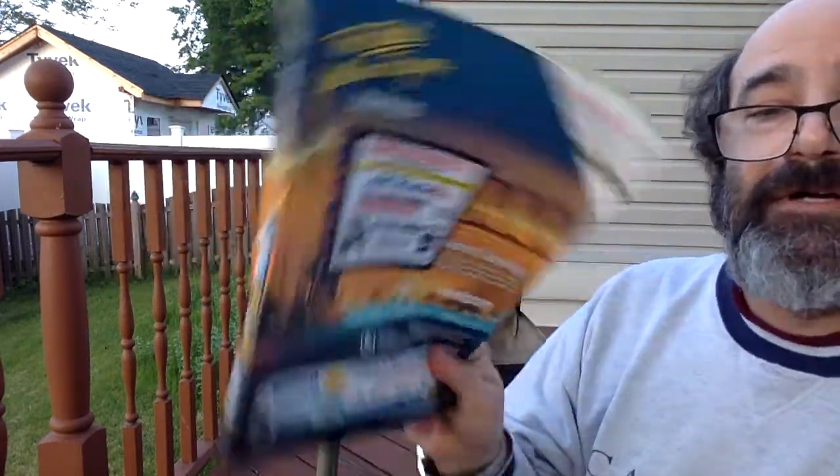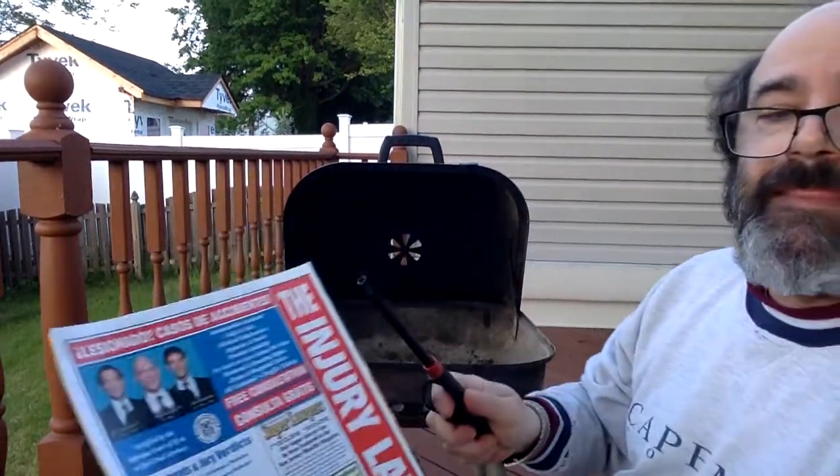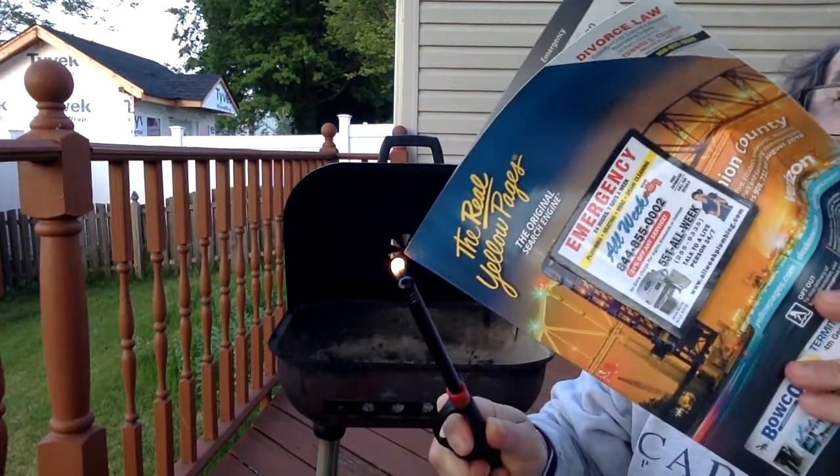So let's talk about a phone book — what's it made out of? Paper. Oh, paper burns, right? Let's find out. Paper burning.